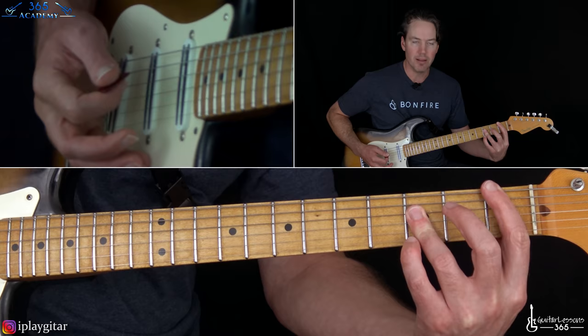Then he has this little fill: sliding into the ninth fret on the D, over to the seventh fret on the G, back to the nine on the D, and then back to that seven. It could be kind of pulling off to the open A - that way you don't ruin the rhythm of the thing. Then the same progressions just kind of repeat.